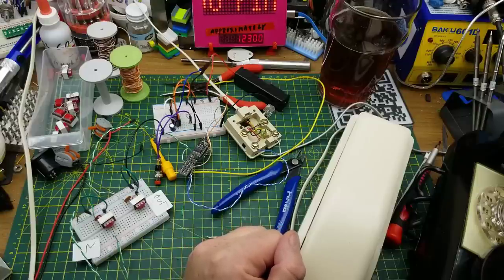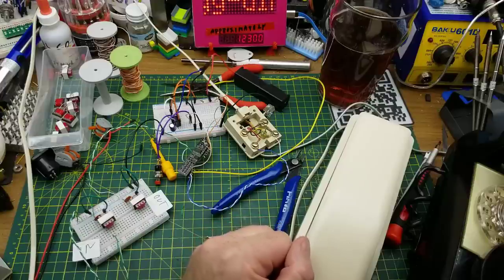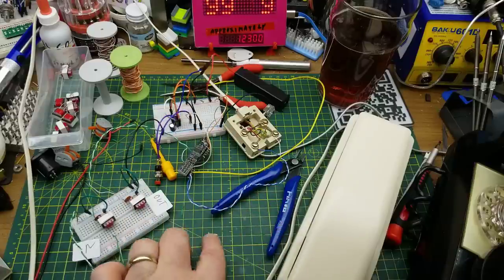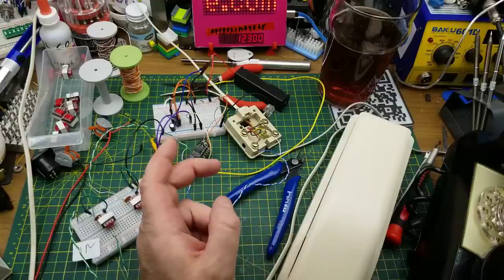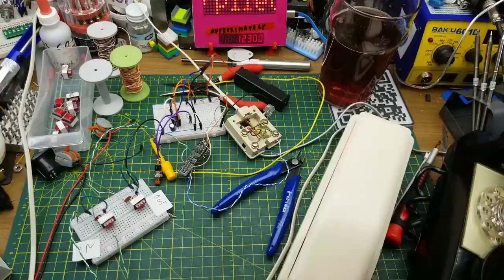I may eventually package this up into something, but for now I'll just leave it as is, because I know I can throw it together quickly if I get a request from someone in the theater community who actually wants a live phone they can control on stage.